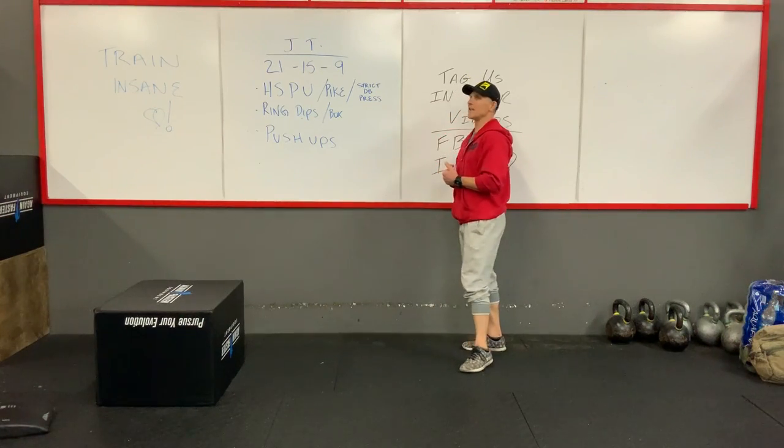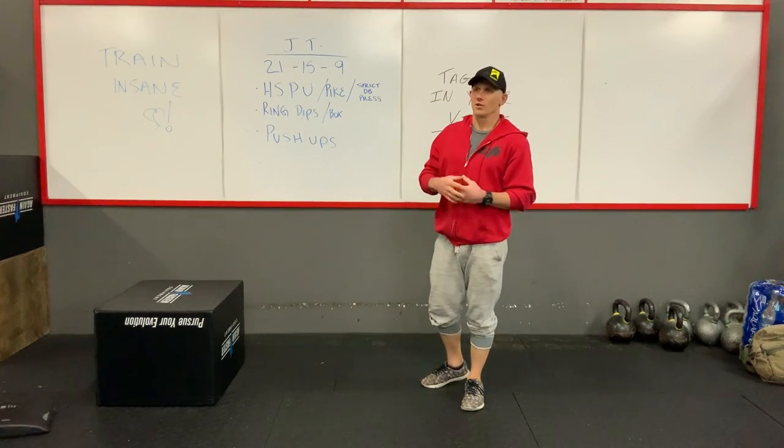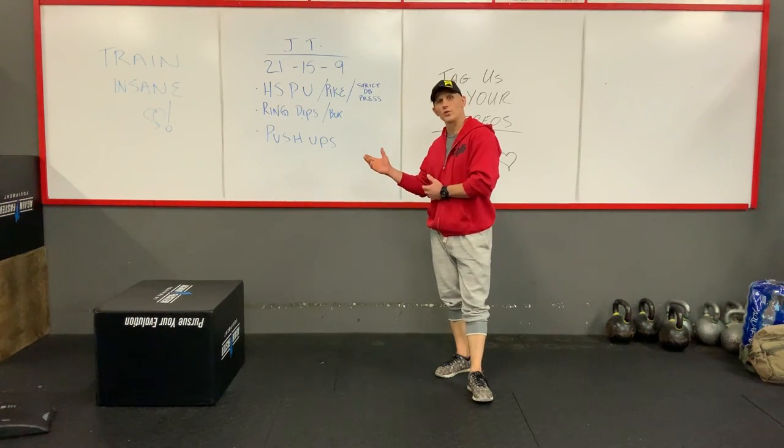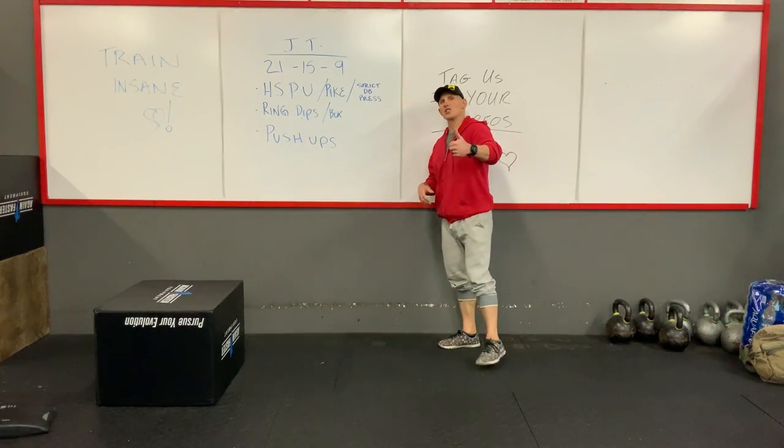Alright guys, so handstand push-ups. Obviously if you guys have handstand push-ups, you can do your handstand push-ups. If you're in your house, take off your shoes, don't kick a hole in your wall. But if you can find a space to do handstand push-ups, that is awesome.